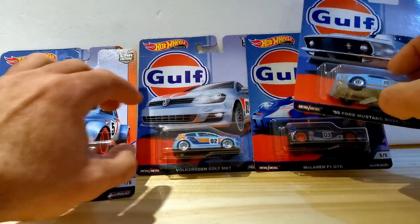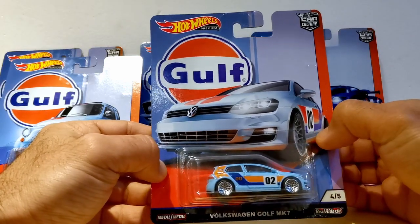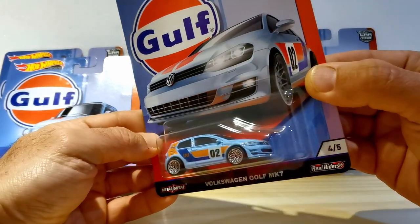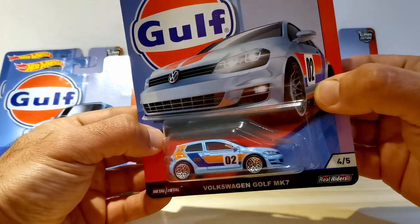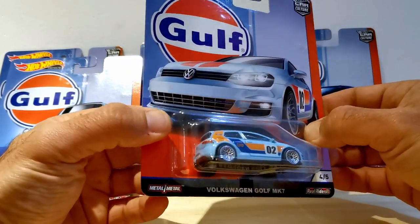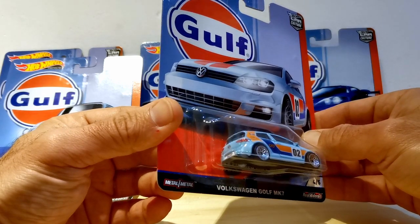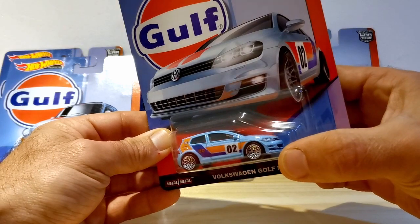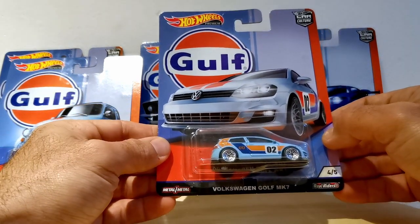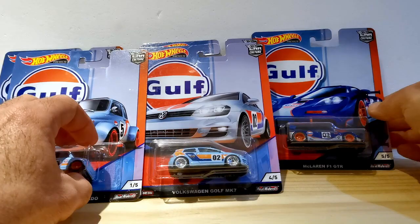Number four is where we feel the set makes a turn for the worse — this Volkswagen Golf Mark VII. In South Africa, Golf is very popular, so it would probably be popular here, but there's just a missed opportunity. A simple change like making this a GTI or a Golf R would have already made it more appealing. As far as the casting goes, it rides on really aggressive-looking wheels with lots of detail in front and at the back, but we think it's just not one of the strongest cars in this set.